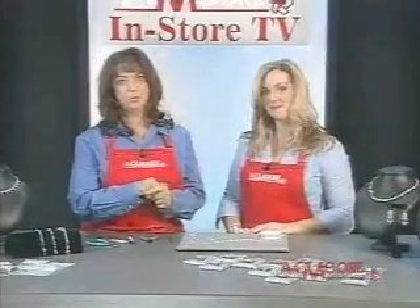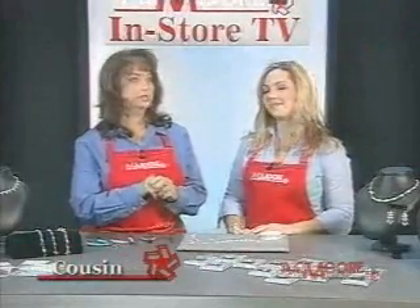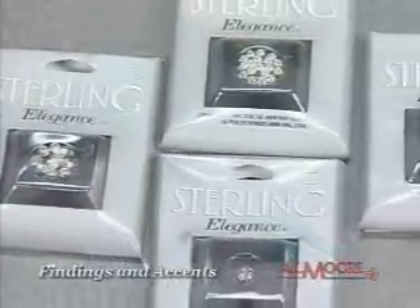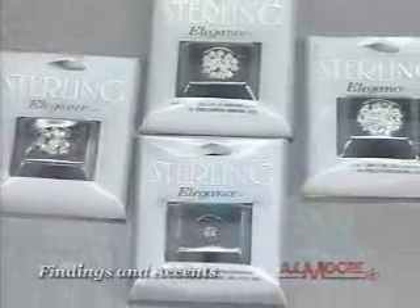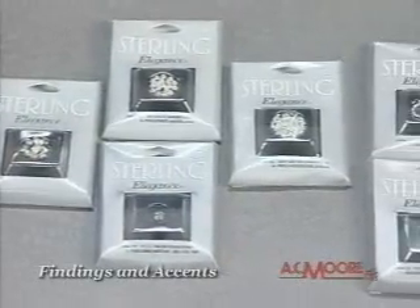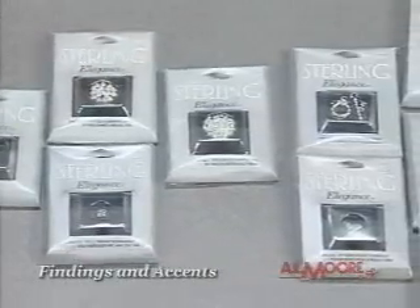Having sterling silver in your wardrobe is just like having that little black dress in your closet — it goes with everything. Jenny Smith is here with Cousins, and she's brought Sterling Elegance, which will go with everything. It's a wonderful new line from Cousins, and it includes everything in jewelry making in sterling.